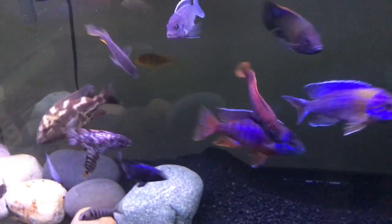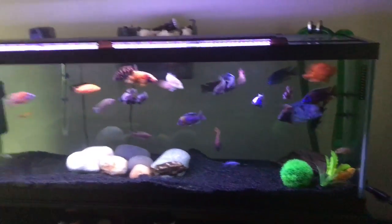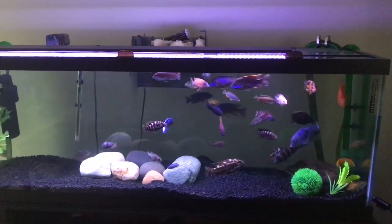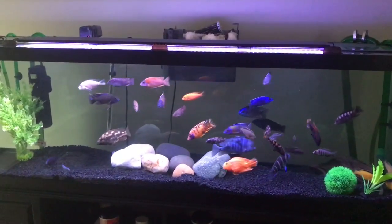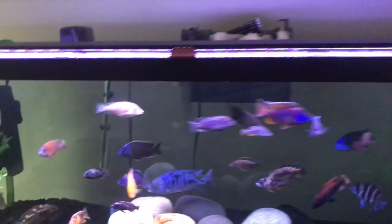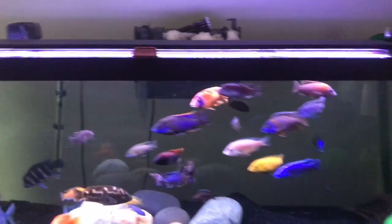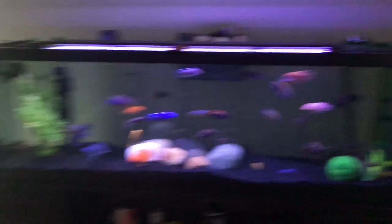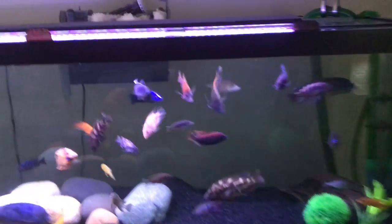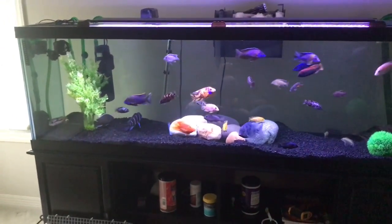I took out the driftwood from this tank and there's so much more space now. You can see a bunch of fish moving around, but the tank looks a little bit more empty. So what that means — I'm gonna add more fish. There's a lot more space left. It kind of looks a little crowded just a little bit, but I'm still gonna add some more fish.